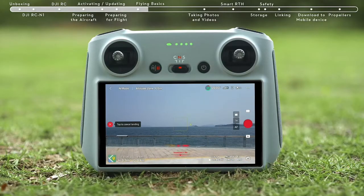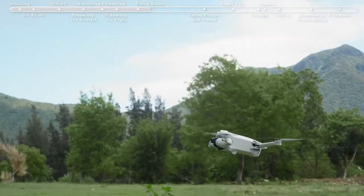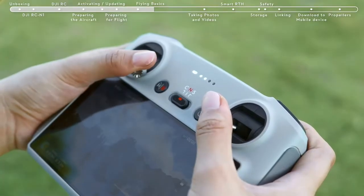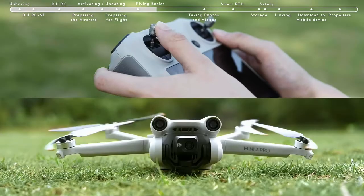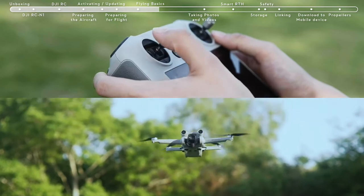Tap the Auto Landing icon on the left and hold to make the aircraft land automatically. To take off manually, using Mode 2 as an example, pull both sticks all the way to the bottom of the controller and then push inwards or outwards. When the propellers start to rotate, gently push the left control stick up to manually take off.